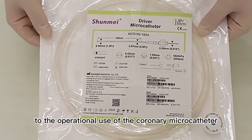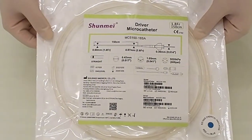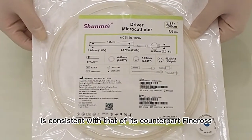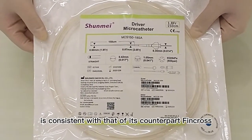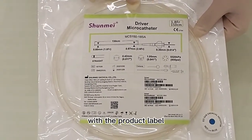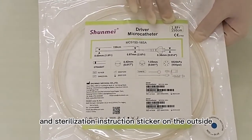Today we introduce you to the operational use of the coronary microcatheter. The performance of this product is consistent with that of its counterpart, FinCross. The first thing you see is the square sterilization bag with the product label and sterilization instruction sticker on the outside.